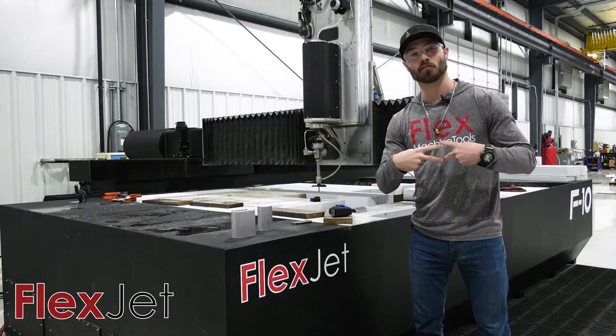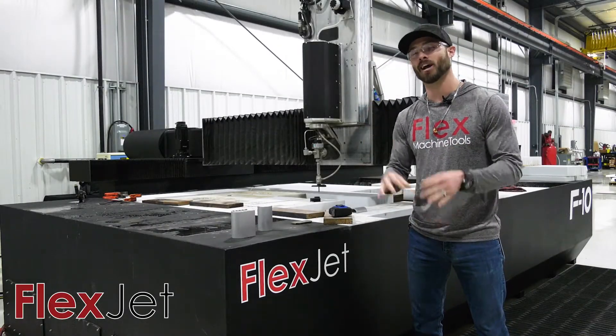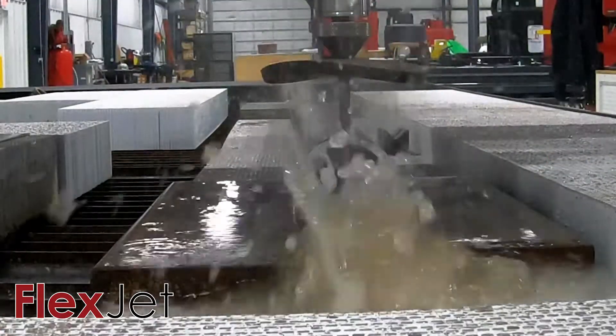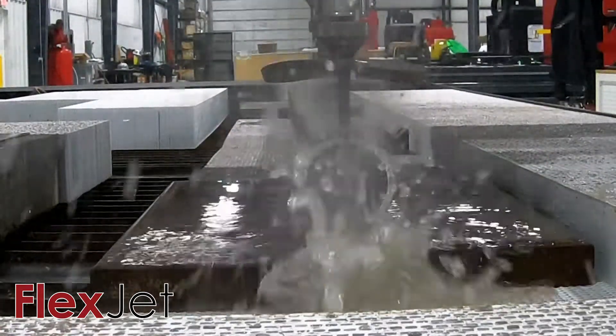What's up everybody? This is Eddie with Flex Machine Tools. I'm hanging out here by our industry disrupting FlexJet machine, and here at Flex we have amazing video content, use plenty of cameras.